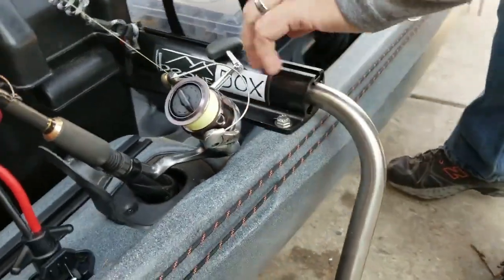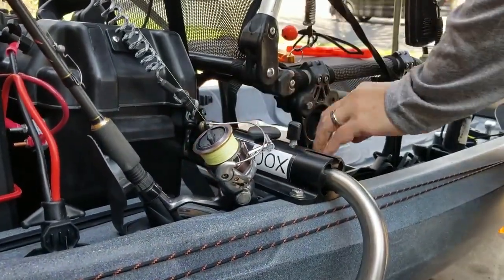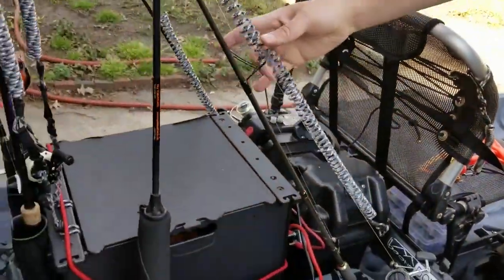My Boondocks — haven't tried it out yet, but it seems to roll pretty easy. Installed with no issues and it's really strong. I didn't need to support the middle, so far so good.